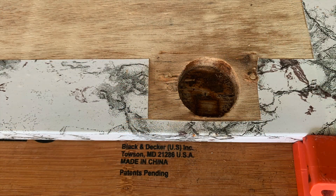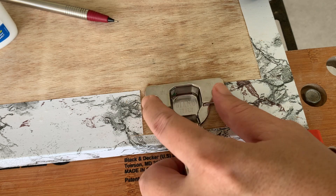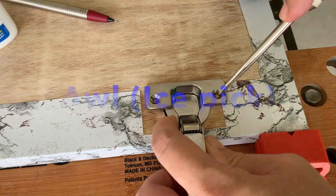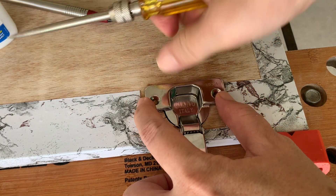Now we're ready to screw in the new hinge assembly to the board. For a do-it-yourselfer, I'd always recommend using an awl to punch a pilot hole in order to position the screws more precisely.